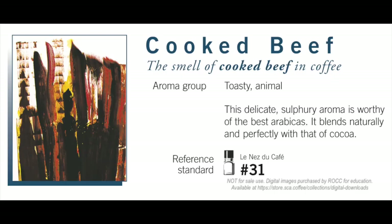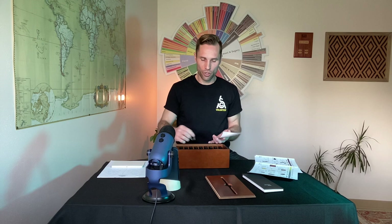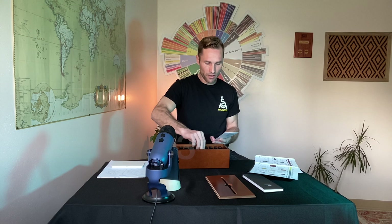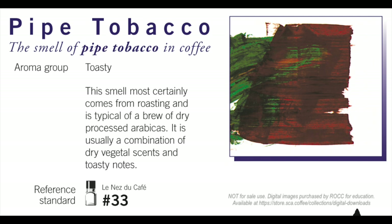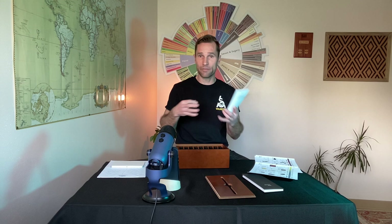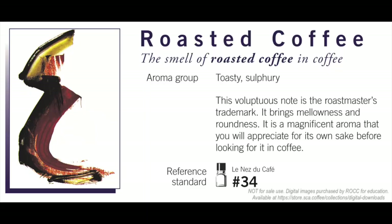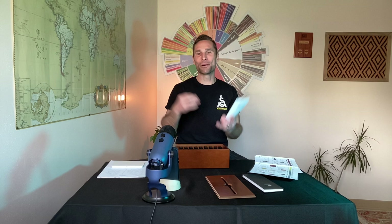Number 31 is cooked beef. It does come up — there are certain parts of the boiling or roasting process where cooked beef shows up. Number 32 is smoke. If you've got dark-roasted coffee or you're roasting or baking anything, you're going to have smoke — very easy to identify. Number 33 is pipe tobacco. Tobacco has a lot of similarities with coffee in terms of how we roast and how aromatic volatiles come through. Pipe tobacco is number 33.